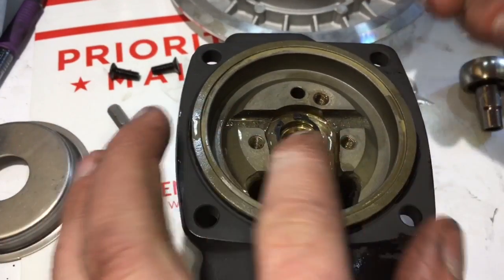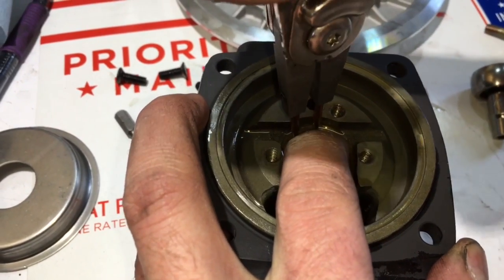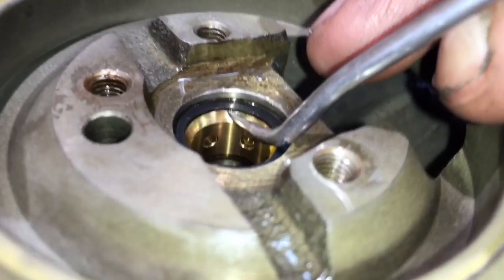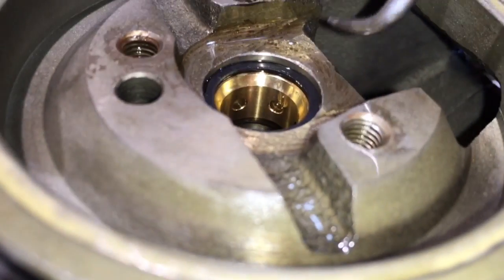After inserting the bearing you can insert the snap ring or c-clip, whichever you want to call it, and make sure that the rounded edge is facing down towards the bearing. Use a pick to pry back the c-clip to make sure that it's correctly seated inside of the groove.